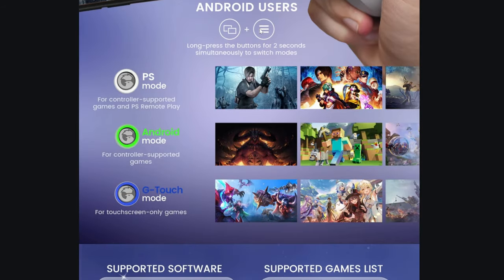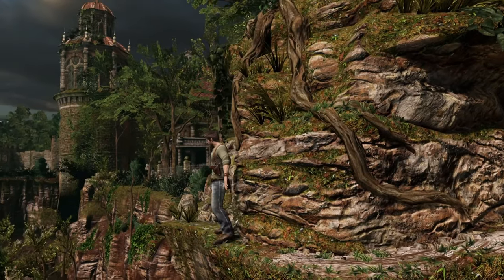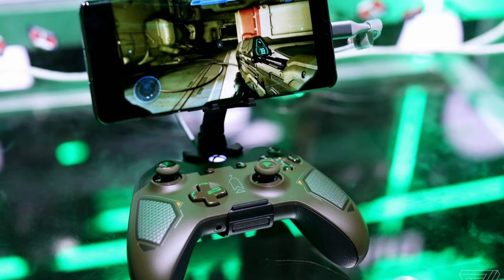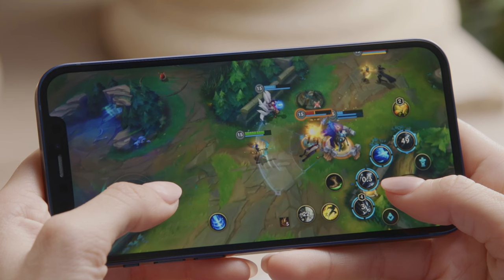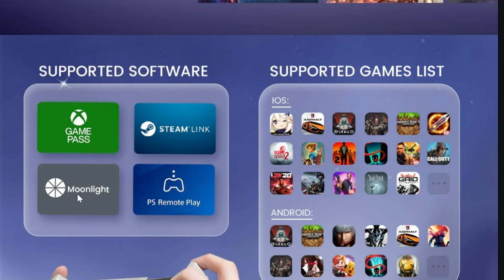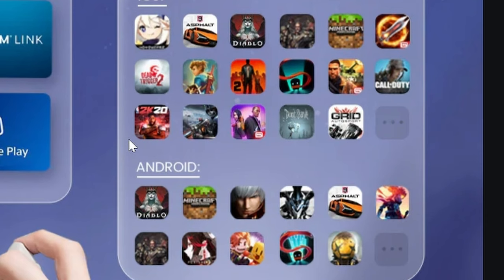To switch modes, hold down the options and menu buttons — long press them for two seconds — and it switches between PS mode for PlayStation, Android for controller-supported games, and G-Touch for touchscreen-only games, which is pretty cool. Supported software includes Xbox Game Pass, PlayStation Remote Play, Steam Link for PC games, and Moonlight. It also shows a list of iOS and Android compatible games.